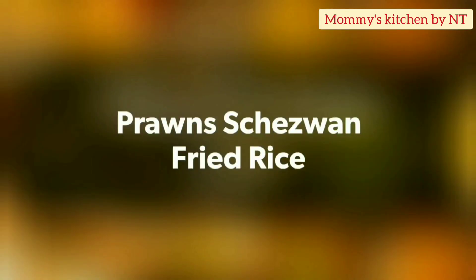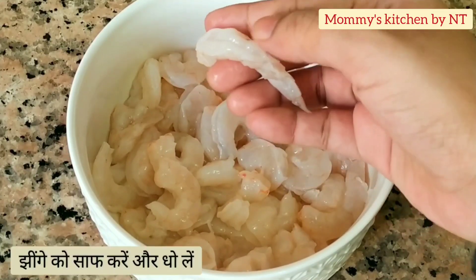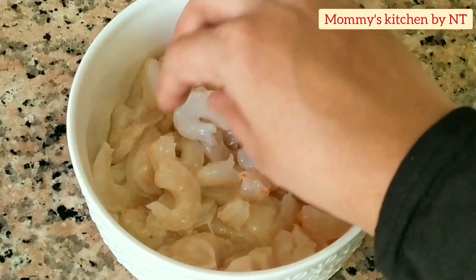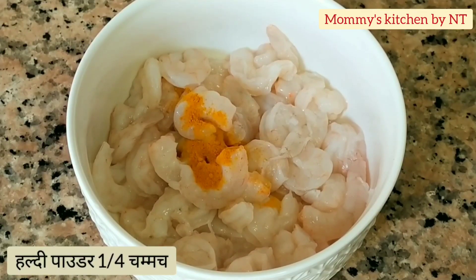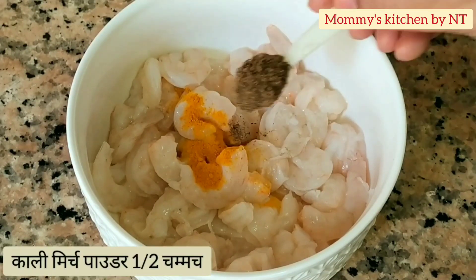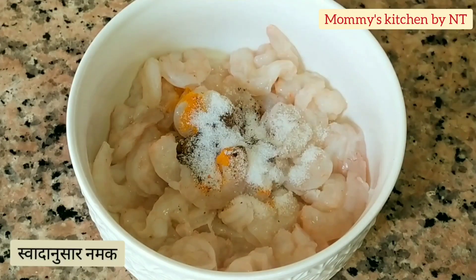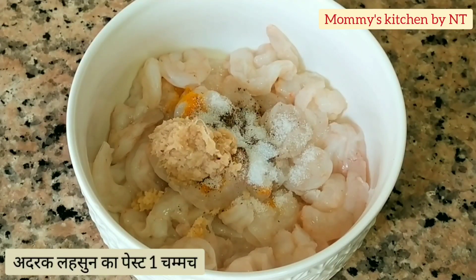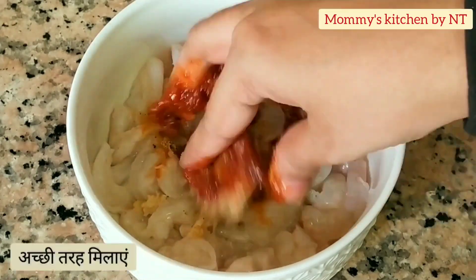To begin with, I have taken around half a kg — that's 500 grams — of medium-large size prawns, which I have unshelled, deveined, cleaned, rinsed with water, and drained completely. Now let's do the basic marination. For that I've added 1/4 teaspoon of turmeric powder, half teaspoon of black pepper powder, salt as per taste — I've used half a teaspoon — then 1 teaspoon of ginger garlic paste.